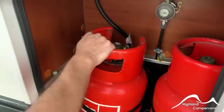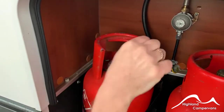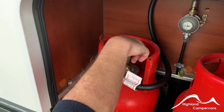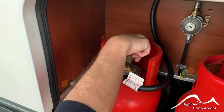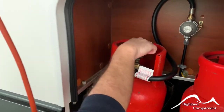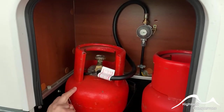There are two 6kg propane cylinders. When you want to access the gas, you need to turn the cylinders on via the brass nut on top. Turn it anti-clockwise to turn the gas supply on, clockwise to switch it off. It goes directly into a regulator and onwards into the rest of the van.